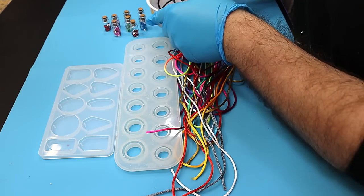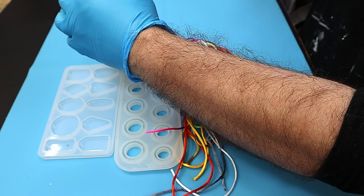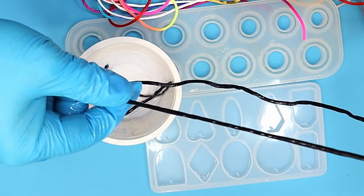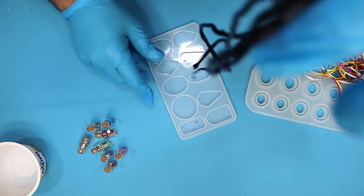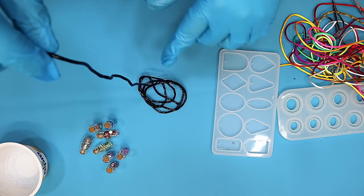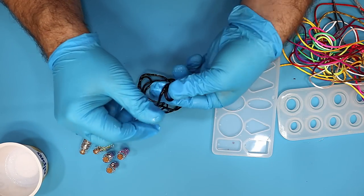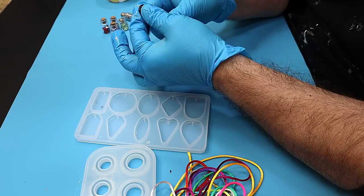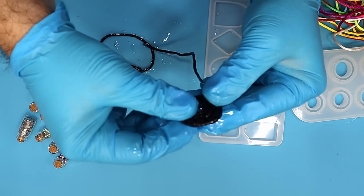That's been soaking for about three minutes and it hasn't run or anything. All I'm doing now is running it between my fingers to get any excess off, because I don't want loads of excess resin in there. Then I can either start to shape it on the mat or shape it in my hands first before I go ahead and cure it. I could even shape it straight away in the molds themselves - I think that would work quite well.